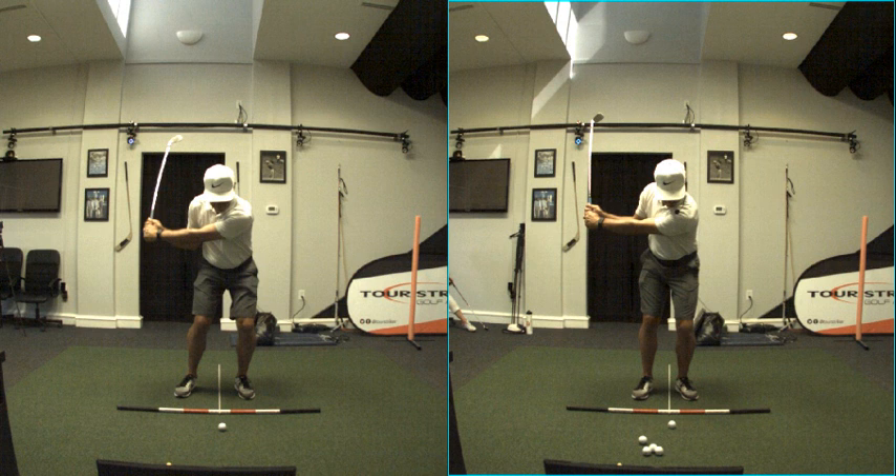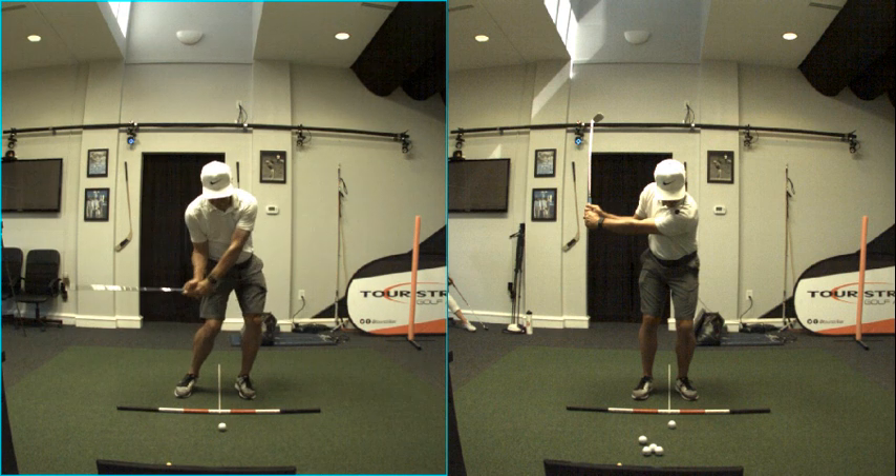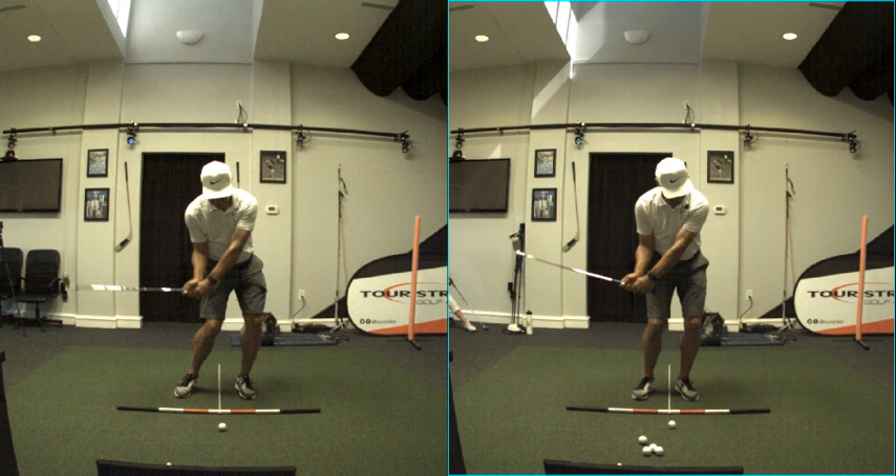Why would that wrist angle be different? Because there's a weight at the end of a stick. When I'm moving a little faster, the weight resists changing direction. P6 is when the shaft is parallel — the left arm parallel for the last time. Here's shaft parallel for the last time on both swings. You see a little bit more dynamic look on the fuller swing. Then P7 is impact — shaft is leaning. On the pitch, my head is releasing a little bit more. I'll never tell you to keep your head down.